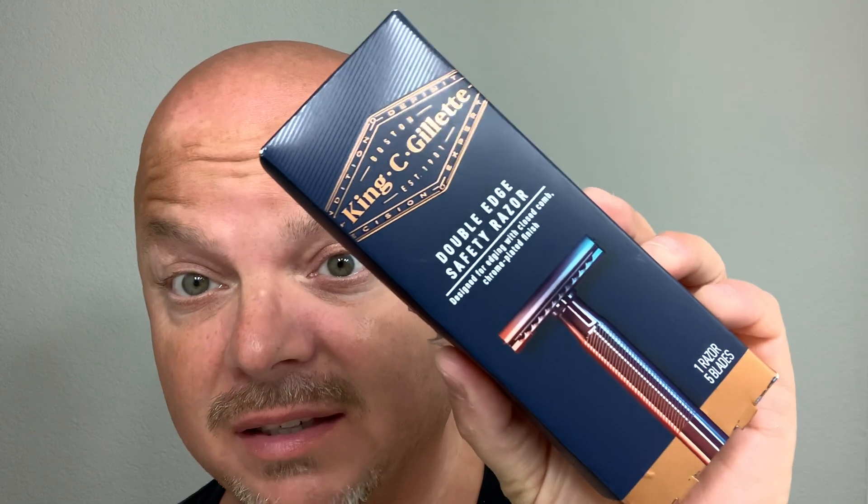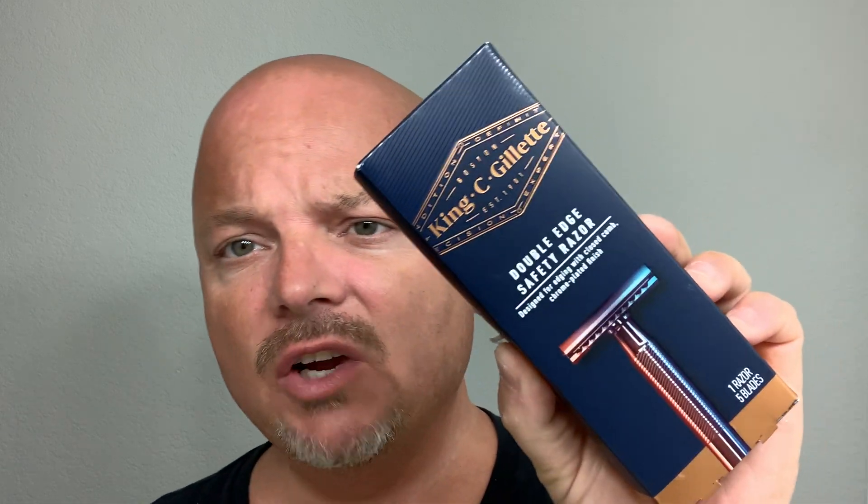Hey there folks, welcome back for another video. I'm your host Chris for CDB and today we're going to do an unboxing using the King C. Gillette razor, which you can find in Walgreens. I was actually traveling and stopped in a Walgreens and grabbed this. We're going to be using the Sneaky Pete — this is Spartacus — a beautiful Creed Aventus-type scent. Still coming to you from the Outer Banks of North Carolina. We're using the Captain's Choice copper bowl, which is really excellent for travel, and RazoRock 400.